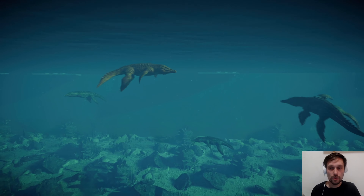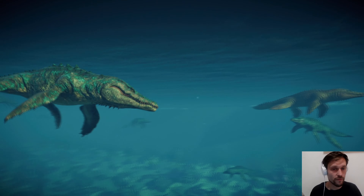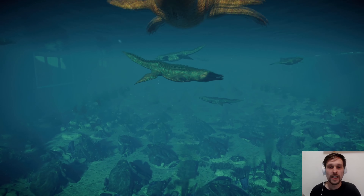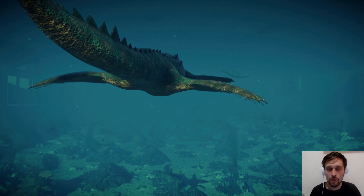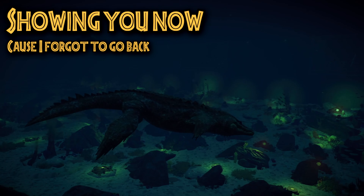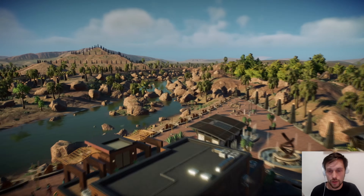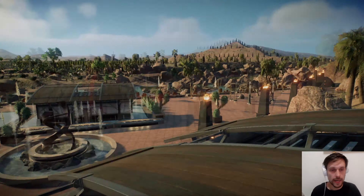They're all swimming in unison. This is the liopleurodon - my favorite marine reptile, unpopular opinion I know. I love how crocodilian it looks, how scary and monstrous it is. I will show you this during the night because there's lights and decorations under the sea.